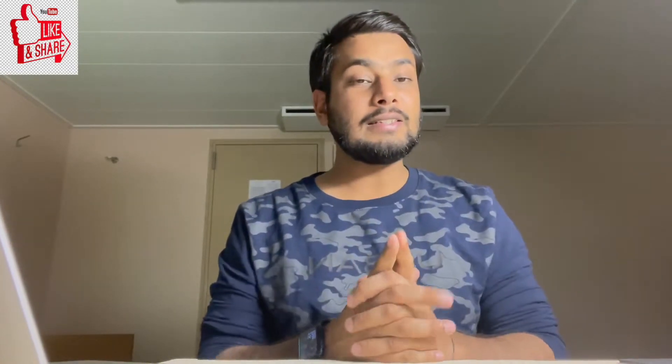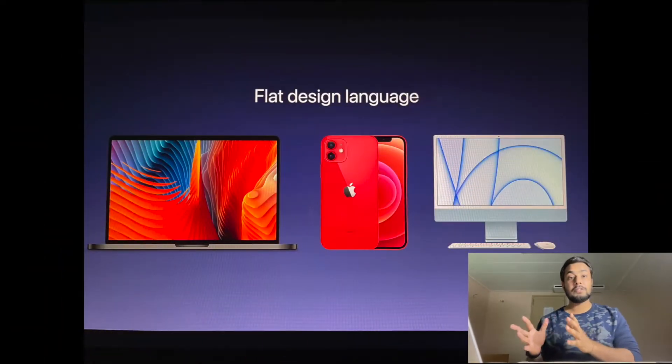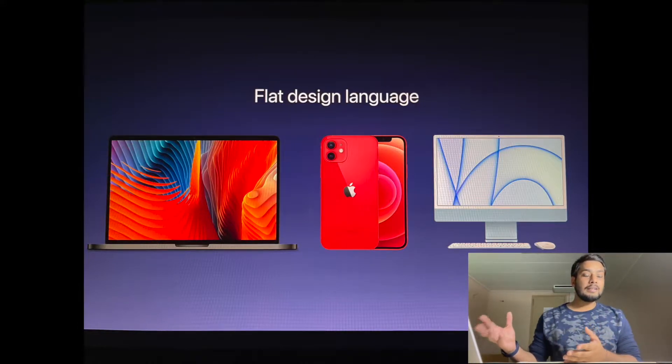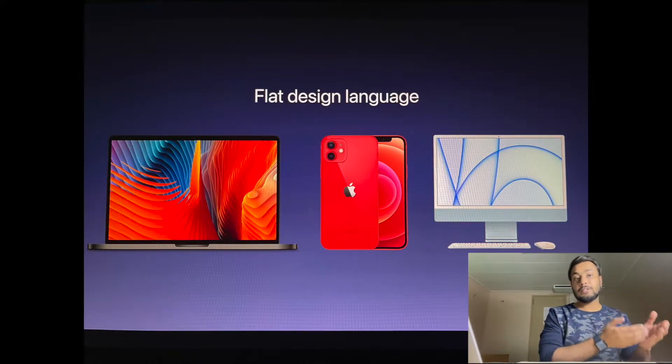First, let's talk about the design. The MacBook Pro 14 inch is going to get the same flat design that Apple is following now — the same design you've been seeing in the iPhone 12 and the newly introduced iMac. The chassis would be wider and the bezels would be narrower, just to accommodate this 14 inch display.